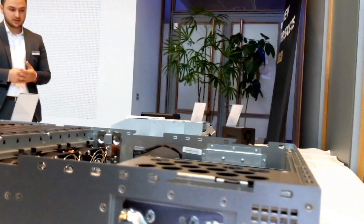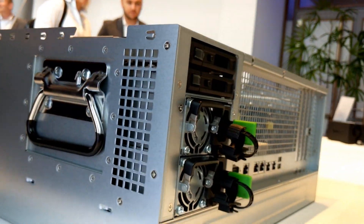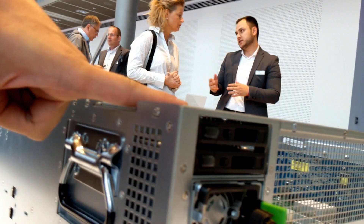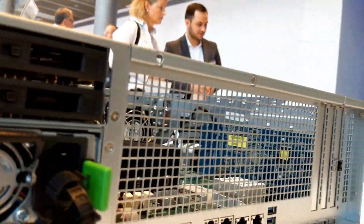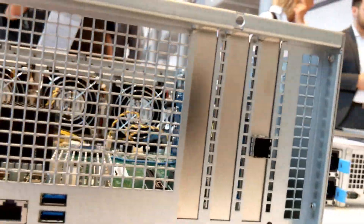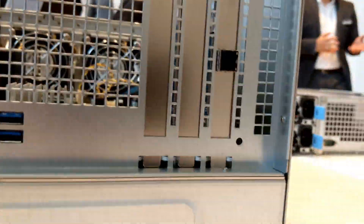On the rear of the device there are two dedicated SSD bays. They currently look like they're going to be SATA, but because this is a prototype there's no interface on the rear to confirm that.